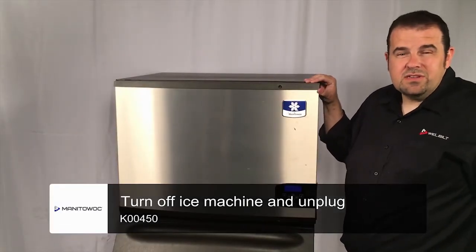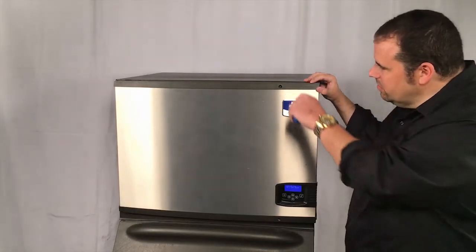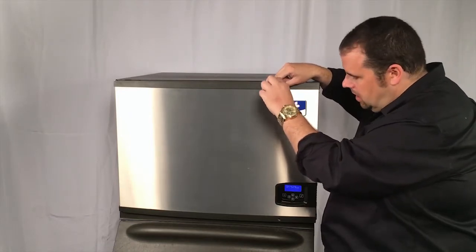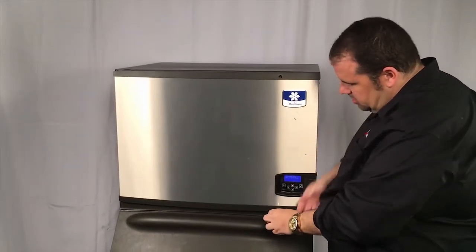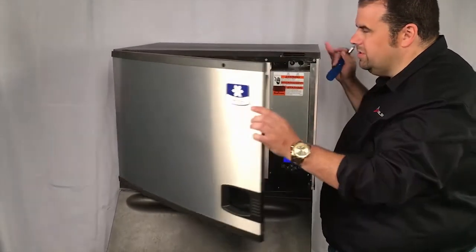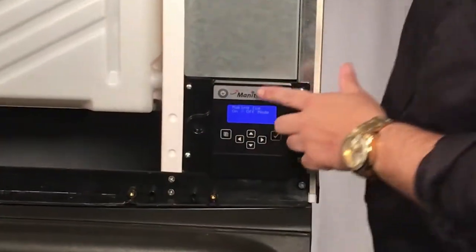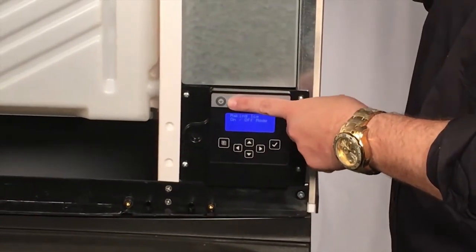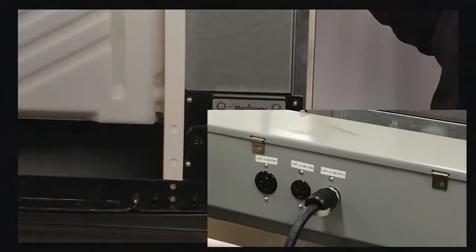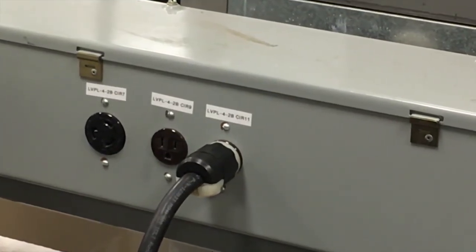The next thing we're going to do is power down this ice machine so we can start our installation of the Luminize. I'm going to remove the front cover. There's a screw up in the top area and one down in the bottom — you can just loosen those up, and then the front door should swing open. No need to remove it just yet. You'll find the power button located right on the top left part of the control panel. Press the power button and we're powered down. It's really important that we disconnect power from the ice machine before we do any work on any electrical apparatus.